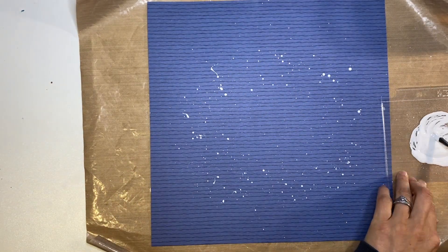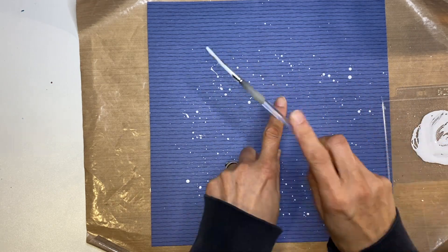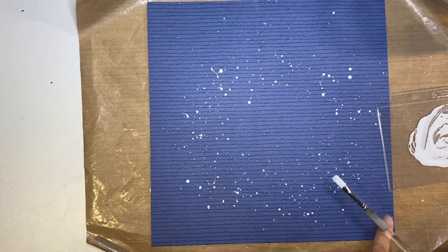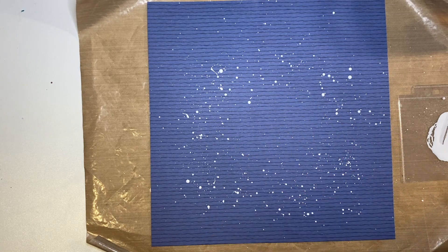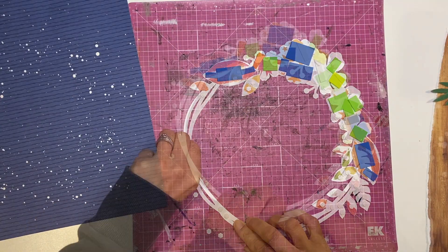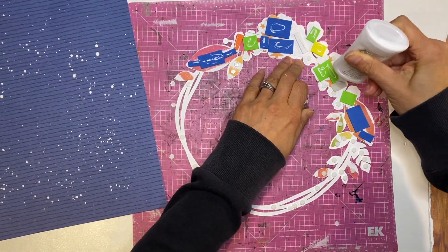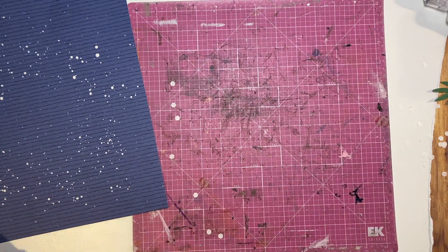I'm just holding up my cut file, my wreath, to see if I've got enough splatters. Usually I would use acrylic ink and I've also got Delusions white ink spray, but I'm finding that particularly with the Delusions white it just doesn't show up enough. I just love the look of acrylic paint — you water it down and it's just like adding any other type of white splatter. I know a lot of other people do it as well.